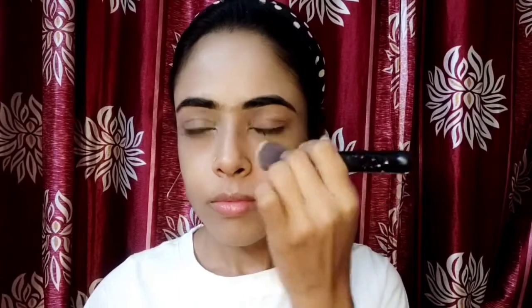Now I am going to set this makeup with translucent powder. If it is a dewy makeup, it is not matte — that is why I have set my face with translucent powder.